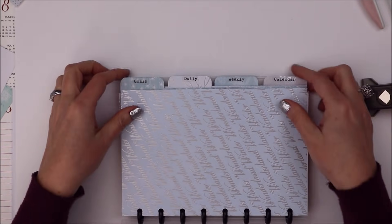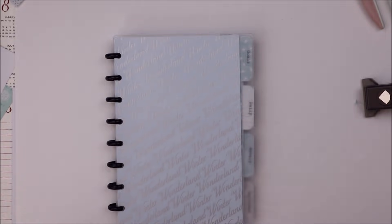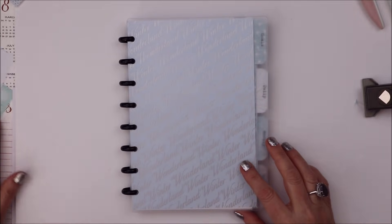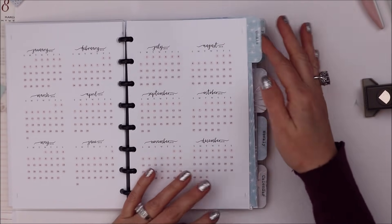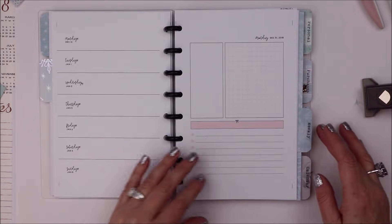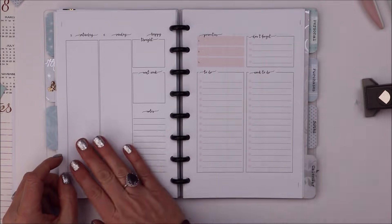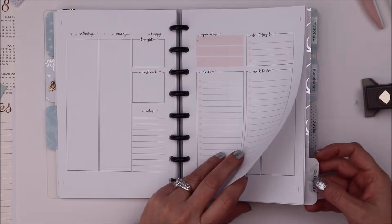That is everything - you can see all my different tabs. I'll add more if I need to. That's it for 2019 setup! For a quick walkthrough: my first page is my year-to-glance - no tab on purpose, just for quick reference. Then I'll have my goals. Then I have my dailies. Then my weekly inserts - the new insert looks like this: you have your notes and your week on three pages plus lists, with sidebar, Monday through Sunday, happy thought, next week notes, top three priorities, don't forget, work to-dos, and just to-dos or shopping lists.